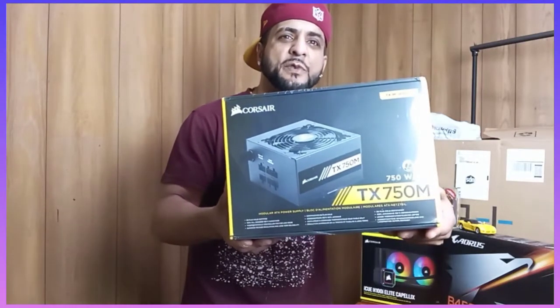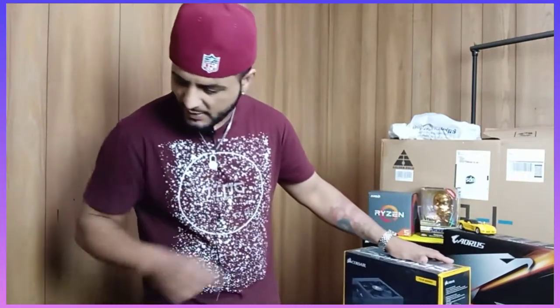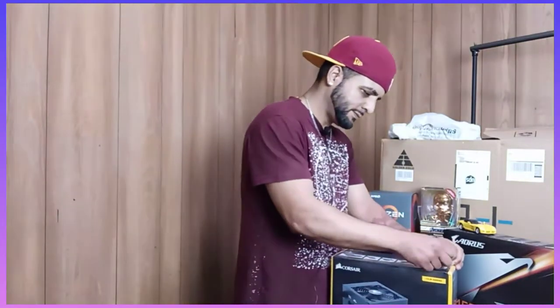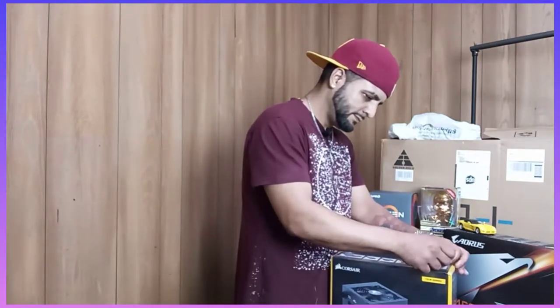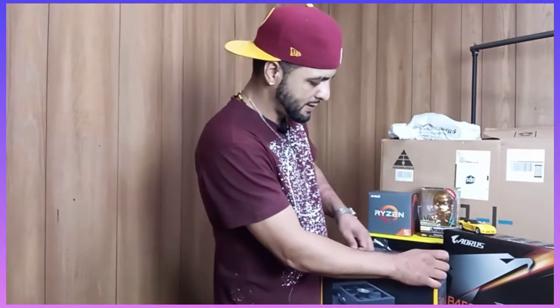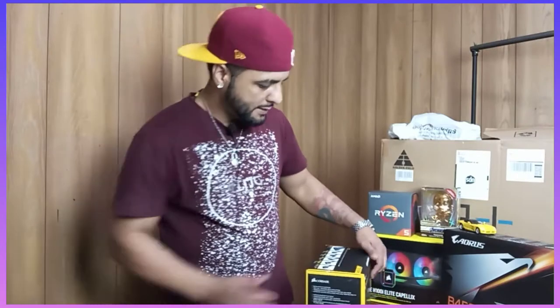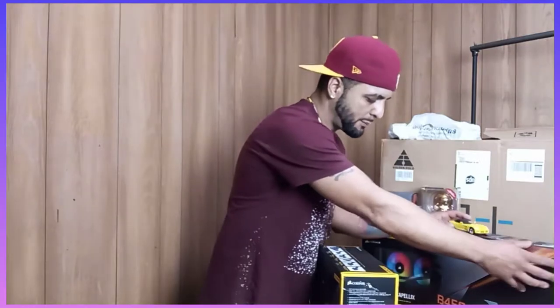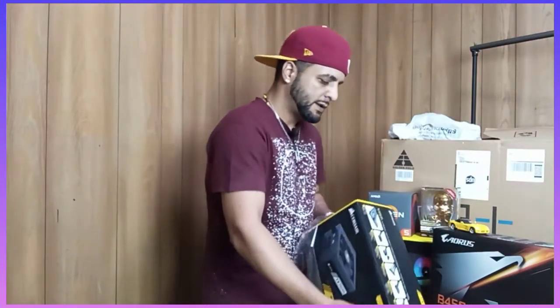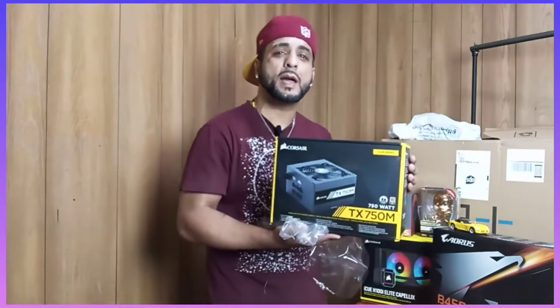Air TX750M power supply. PSU — power supply unit. I ordered this from Corsair. This is the B450 Pro Y5 ATX motherboard that I'm putting in the build, but we're here to talk about the power supply unit, which is very important. You need to get the power supply suitable for your build so you get enough power and don't blow yourself up.